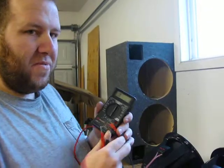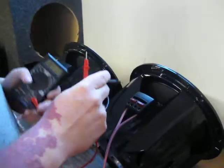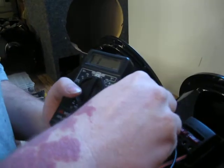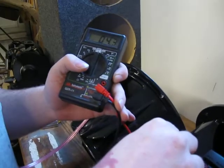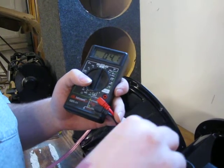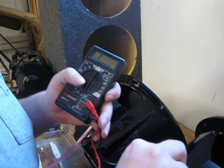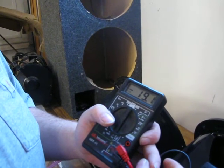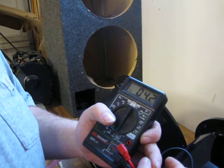I know this is cheap and ugly, but it works. First off, just to show you, I'm going to take my leads here. I'm going to put it to one coil and show you that I am getting a 4 ohm load off of one coil. And here's the other coil — yep, see, 4 ohms.